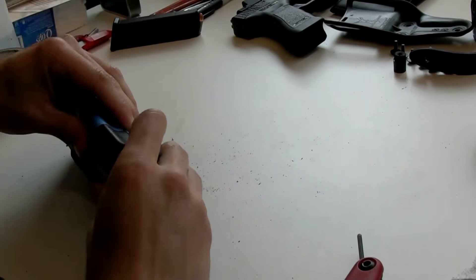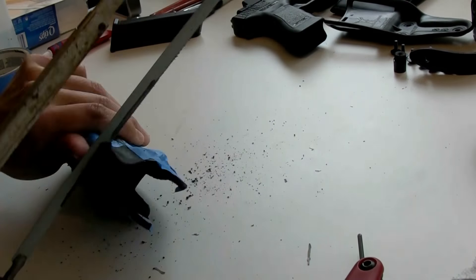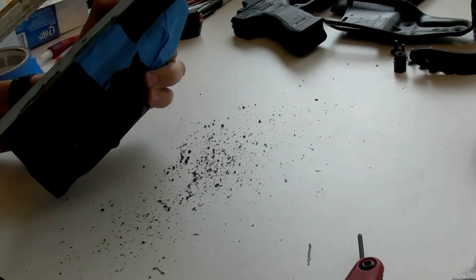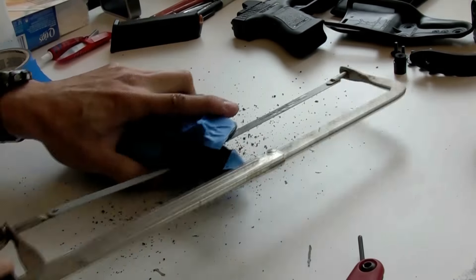The second step is to make a T-cut into the kydex of the holster. You can see where I marked out where I was going to cut with blue painters tape. I did this with a hacksaw.